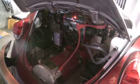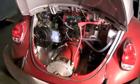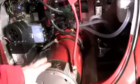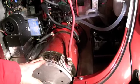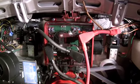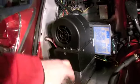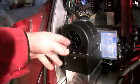Now to the back of the bug. We have the Net Gain Warp 9 — it's the main 9 inch DC motor. We have the Net Gain Controls controller, 1000 amps. And this is a little EV heater with a ceramic heater cord and a blower. It blows into the original ducting of the bug, only on one side currently. So far it gets pretty warm.